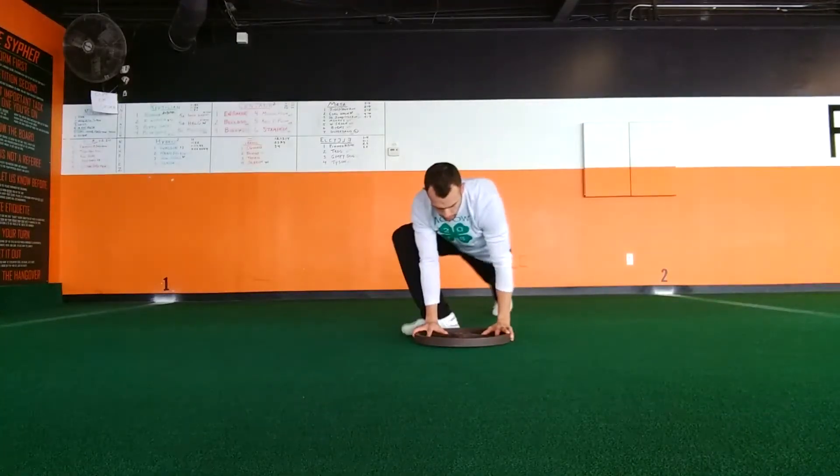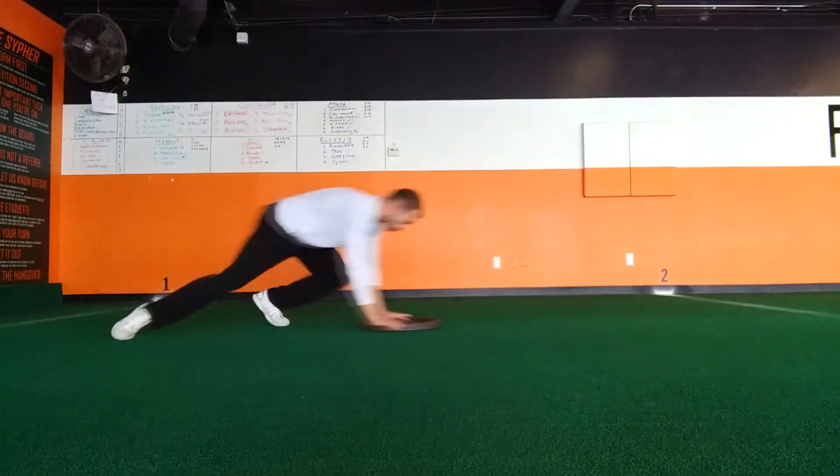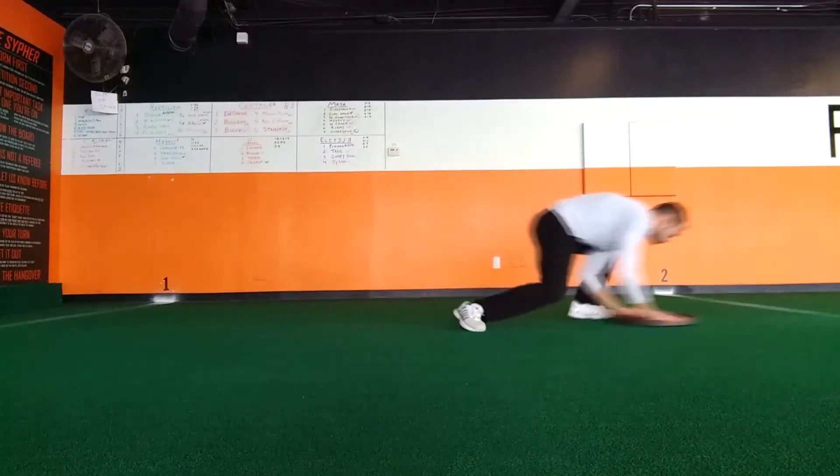From here, squat down and place your hands on the plate as if you're about to push it. Then drive with your front leg all the way out into a plank position and then bring your back foot right next to it.